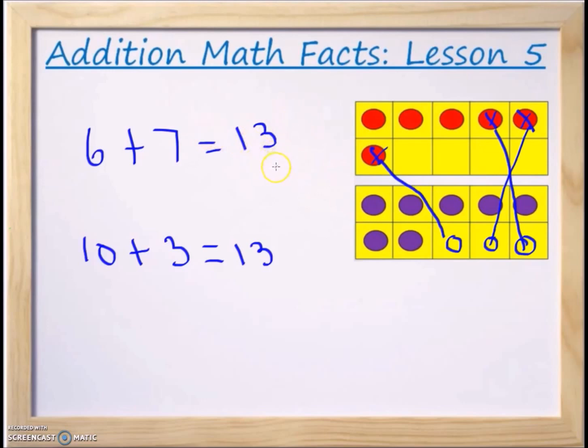As mentioned in other lessons in the 10-frame series, because of the commutative properties of addition, if 6 plus 7 equals 13 that also means that 7 plus 6 equals 13. Also, if 10 plus 3 equals 13, the commutative property means we can switch the two numbers being added and still get the same answer — so 3 plus 10 also equals 13.